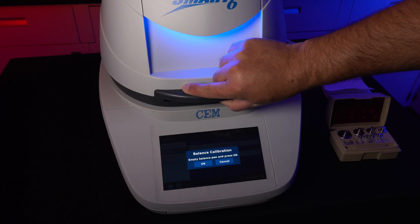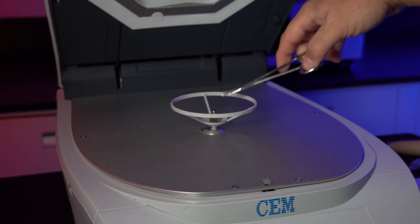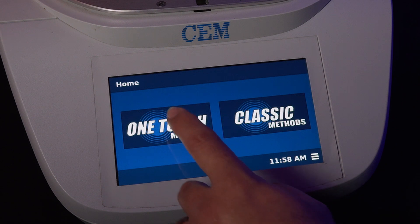Press Start under Balance and follow the instructions on the screen. Grab the 10 gram weight and place it on the balance. Once calibration is successful, press OK and remove the weight.